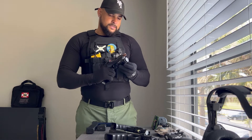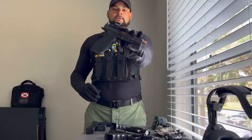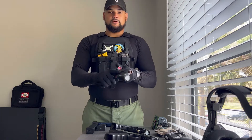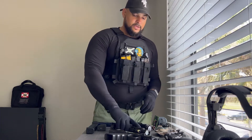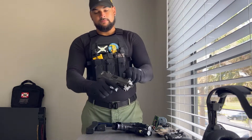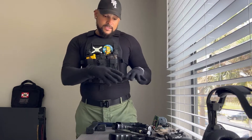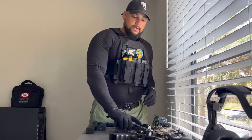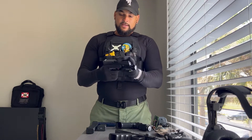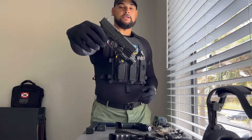All the firearms I'll be using in this video are safe and unloaded, so I'm going to show you that. Everything is safe and unloaded. With that being said, now we're going to head over to the Olight Baldr Pro. This is what it looks like on the firearm.